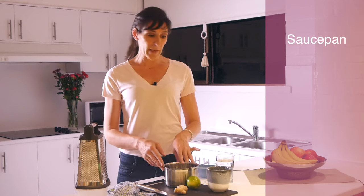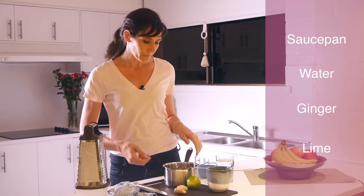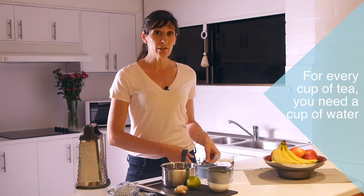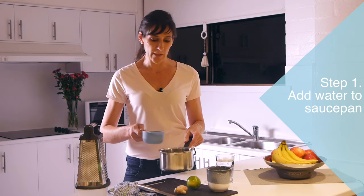Super simple. All you need is a saucepan, some water, some ginger, and some lime. So to start off, for every cup of ginger tea that you want to make, you literally need one cup of water into your saucepan.